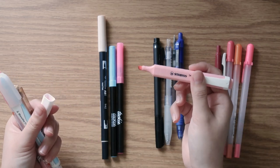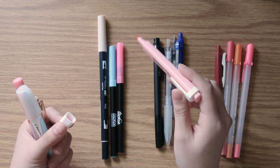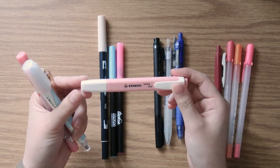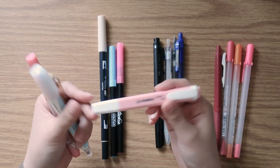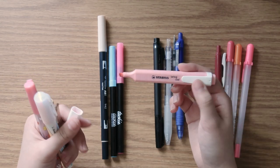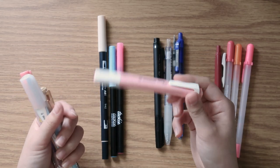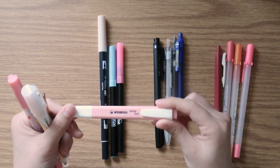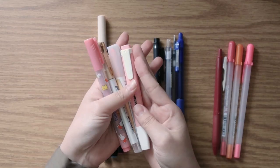The Stabilo Swing Cool is genuinely so inky that it bleeds through pretty much almost every single paper I've used it on. So if you study materials like the Bible or the Quran and want to highlight them, this might not be a great highlighter for that. But if you're interested in a highlighter that takes forever to use up and don't care about the inkiness, the Stabilo highlighters do last a long time — I bought this in 2019 and it's 2022 now and it only just gave out.